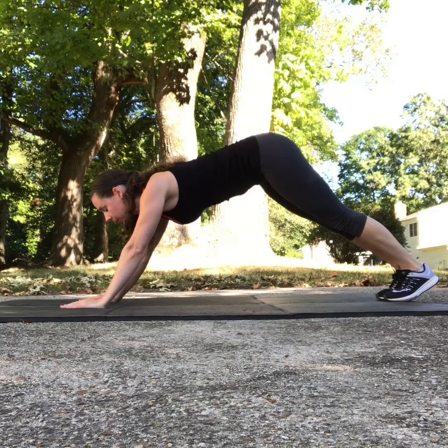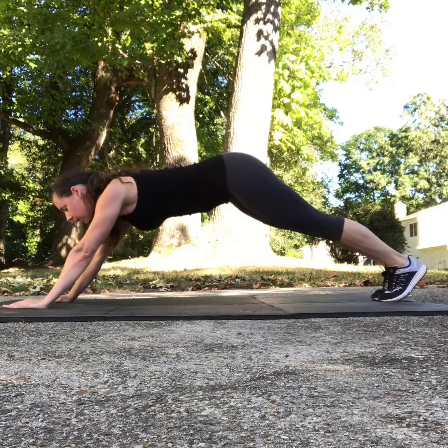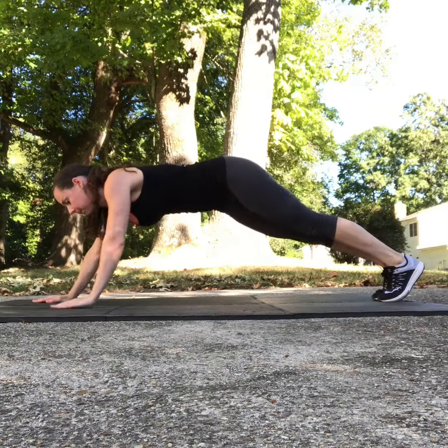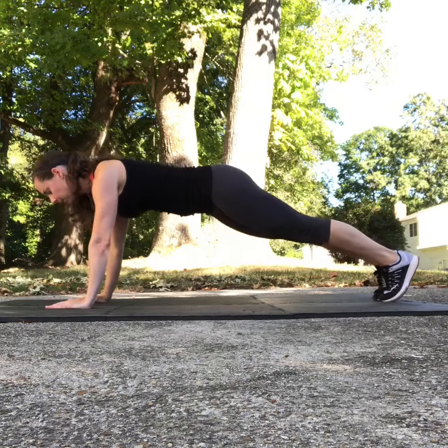When performing the plank, you'll want to make sure that you don't stress the shoulders by lifting the hips too high or keeping the hands in front of the shoulders. In addition, make sure your hips don't sink towards the mat.